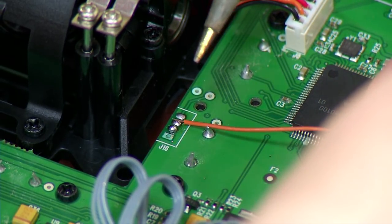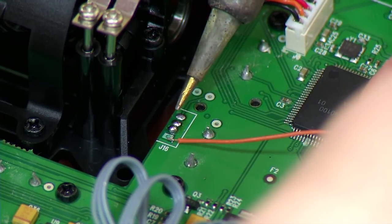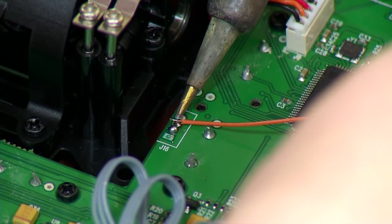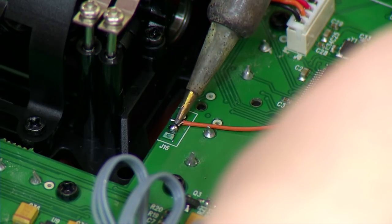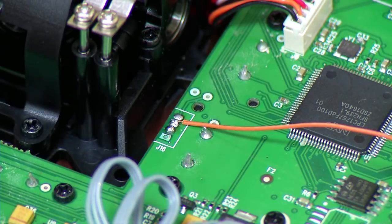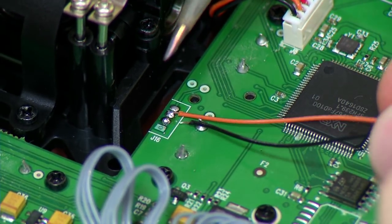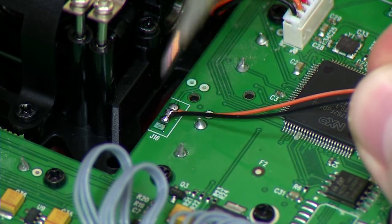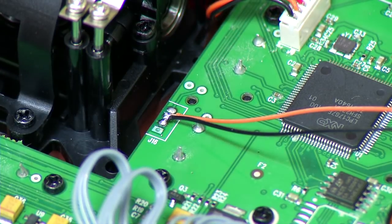Once again, it's the second pin down. Do your best not to bridge the connection — they are pretty close together. If you want to get creative, you could use a little plug and solder it in there as well, but we're just going to do it straight to the holes like that. Now we're going to solder the ground — it's the third pin down. We're going to take our black wire as the ground and solder it in there. We'll double-check our work — it looks like I haven't bridged anything. We're good to go.